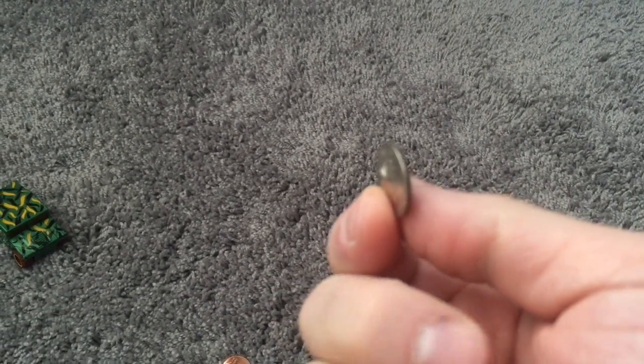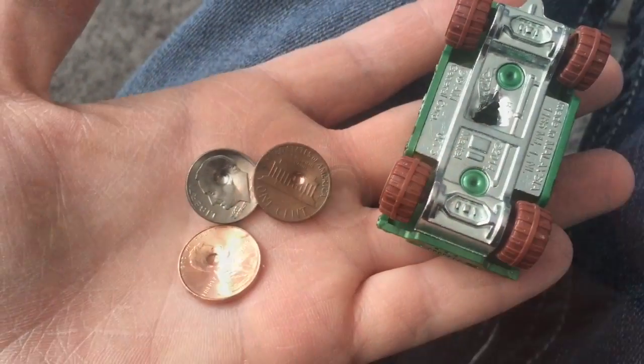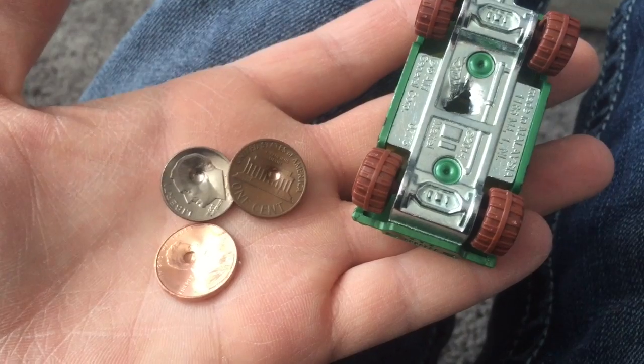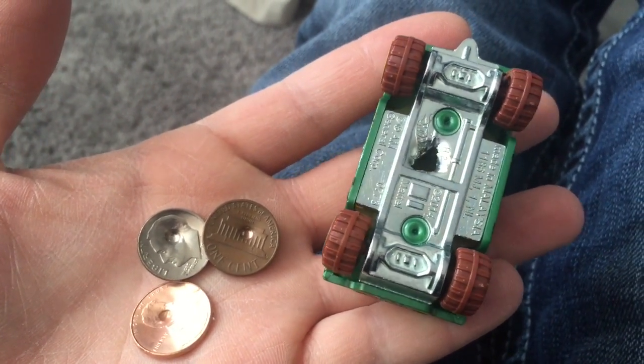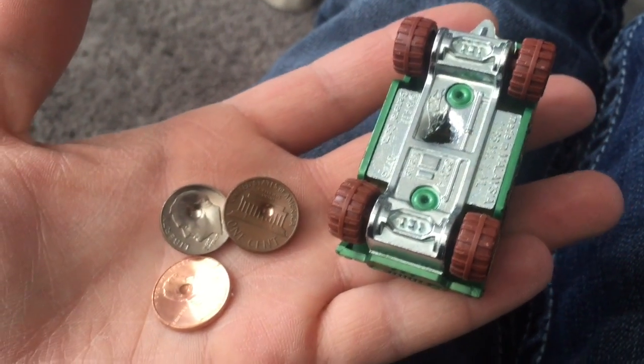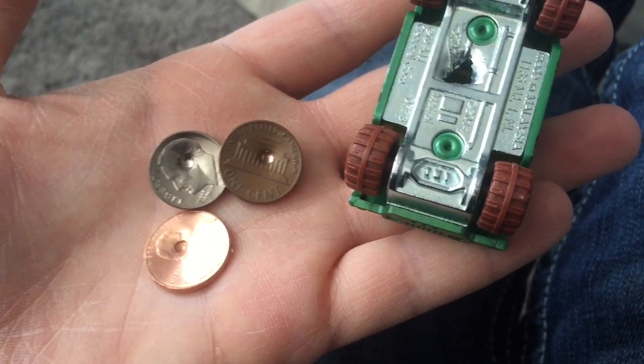So if you had one of these in your pocket and somebody tried to shoot you, this is what would happen. After pumping it 50 times, the only one that actually went through was the Hot Wheels. And that was the one I thought it wouldn't go through because the metal was so thick. I guess the cheaper metal probably doesn't hold up as well.